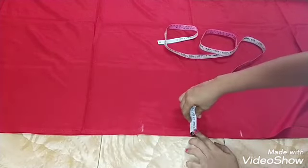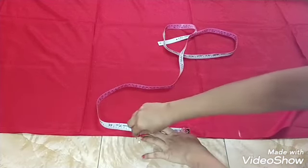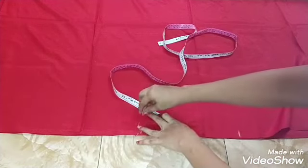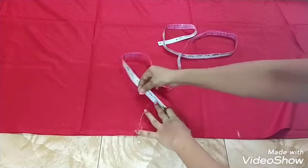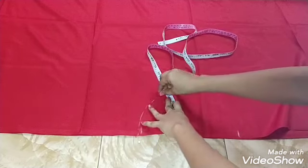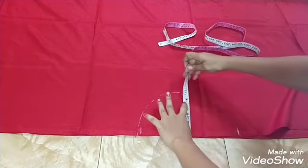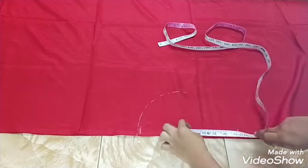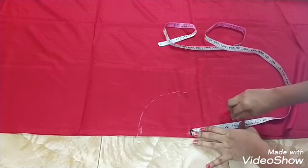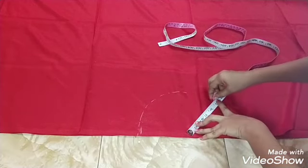We will make a round shape. The shape will be changed, so you should make the shape. We will mark the shape and point it to the shape of each piece.